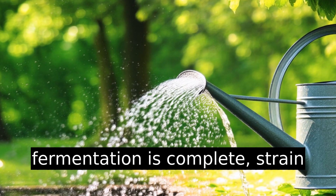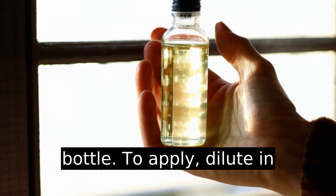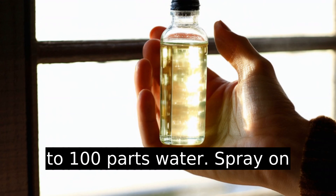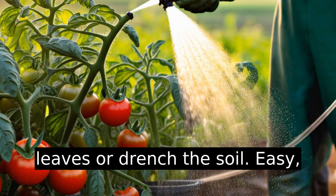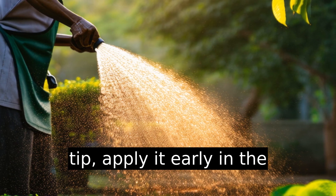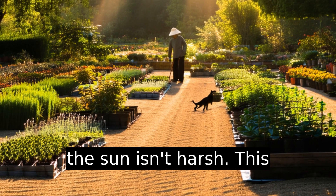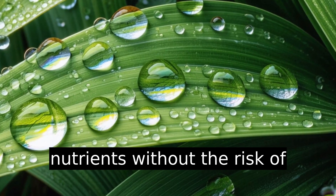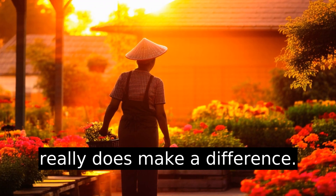Once fermentation is complete, strain the liquid and store it in a bottle. To apply, dilute in water — one part fish amino acid to 100 parts water. Spray on leaves or drench the soil. Easy, effective, and foolproof. Pro tip: apply it early in the morning or late afternoon when the sun isn't harsh. This ensures leaves absorb the nutrients without the risk of evaporation or burn. Timing really does make a difference.